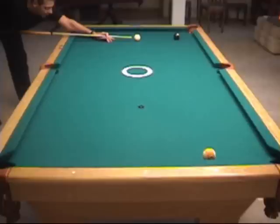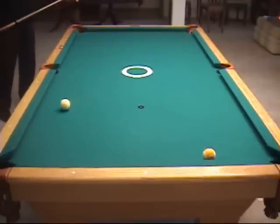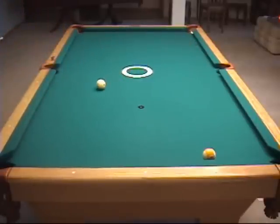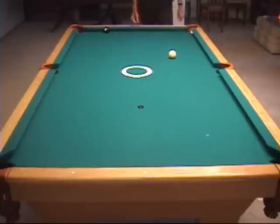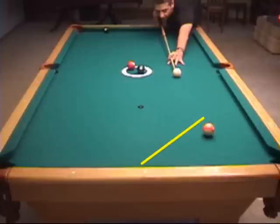Let's look at several examples where a position route through the center of the table is the right play. Once you're comfortable sending the cue ball through the center of the table, it's easy to make adjustments relative to that line. Here the tangent line heads into the short rail at about 45 degrees, so a stun shot will take us through the center of the table.